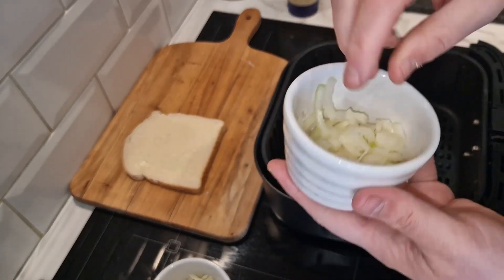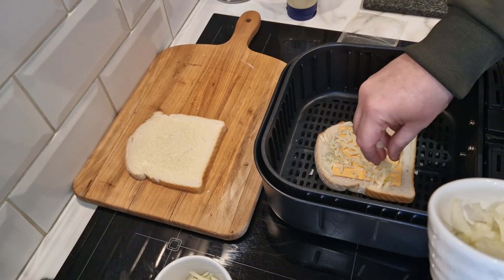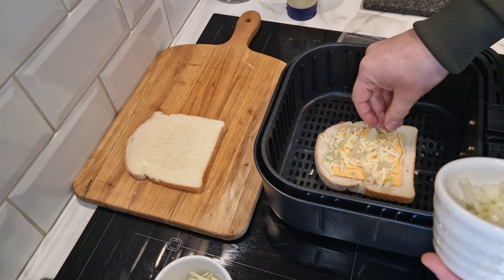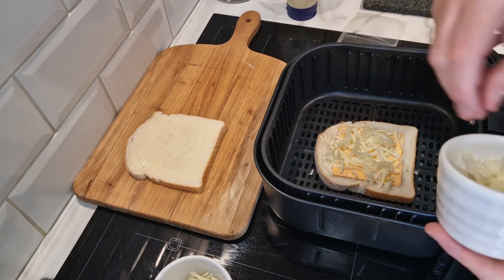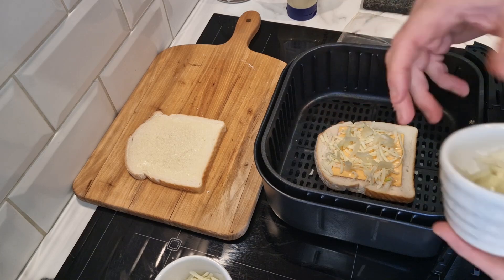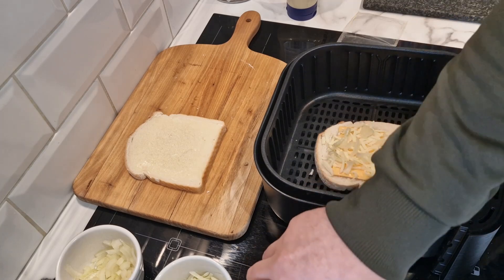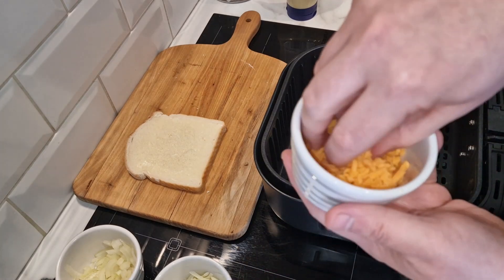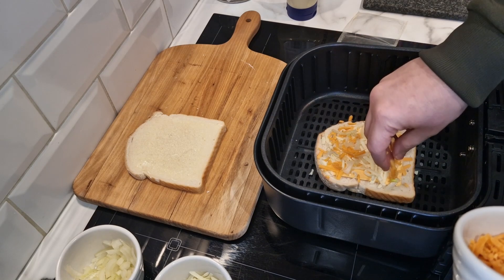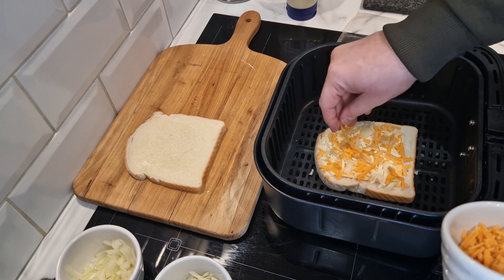Then I'm going to add a little bit of onion because I do like onion — I won't put too much in. It just gives it that little extra crunch. This is raw onion — you can fry it before, but ain't nobody got time for that. Then we'll go in with the cheddar. I like all different colour cheeses, so it's like a three-cheese and onion grilled cheese sandwich.